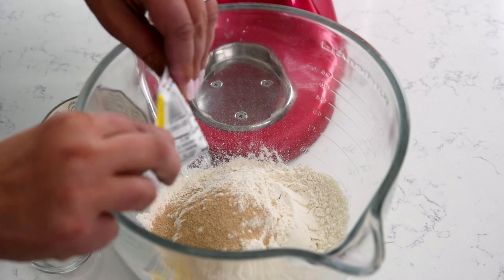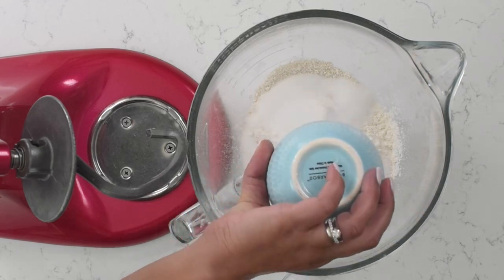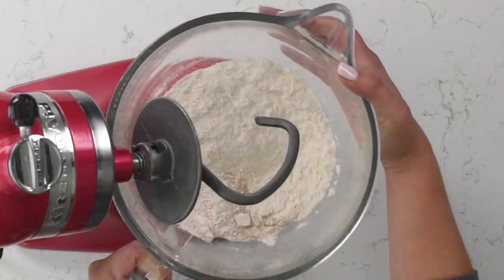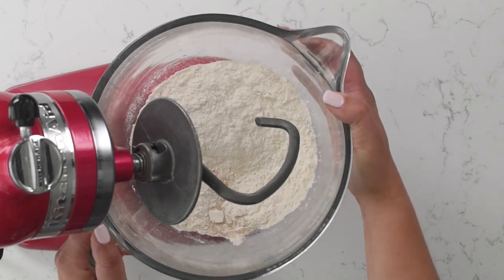The first thing we're gonna do is mix our dry ingredients: our flour, our yeast, our sugar, and our salt. Whisk that together and add it to a stand mixer fitted with a dough hook. I love using an electric mixer for this, but you could use a hand mixer. If you're using an electric stand mixer, I much prefer the dough hook because it makes the job a lot easier.